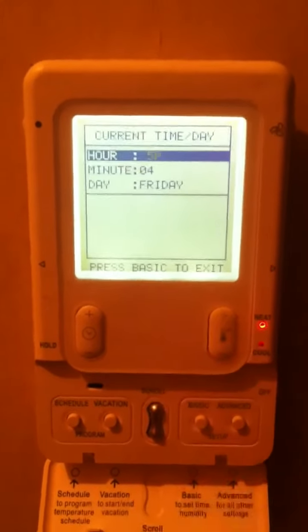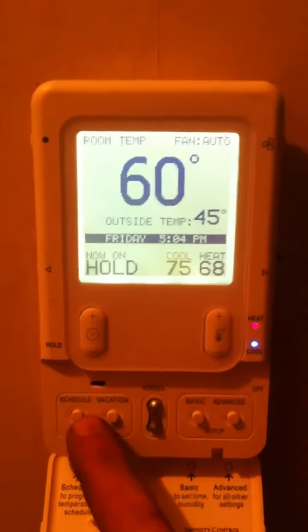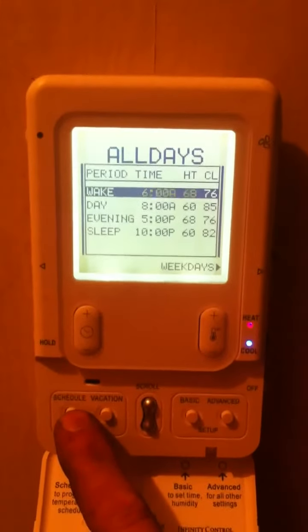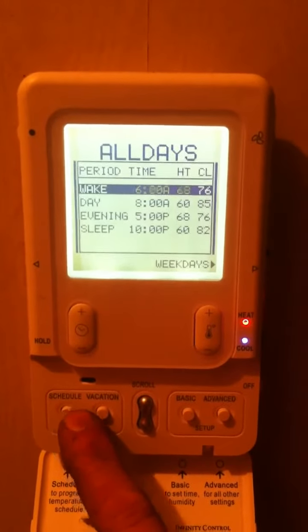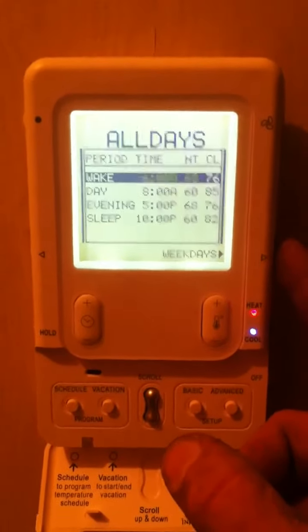It also displays that you need to press basic to exit this setup section. The scheduling feature is pretty straightforward — you can select your times and temperatures for all days, weekdays, weekends, or each day individually.